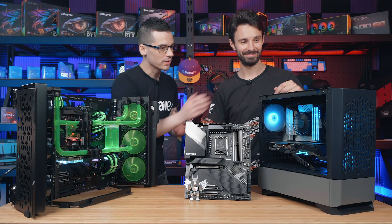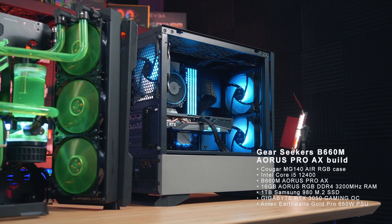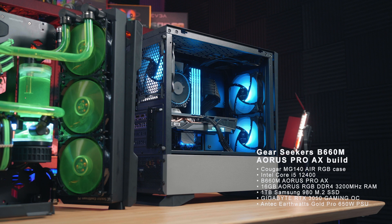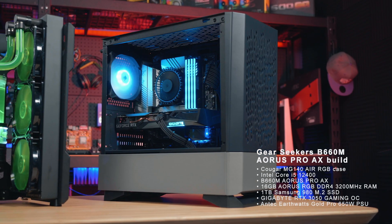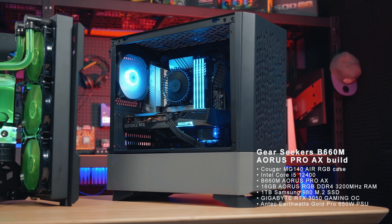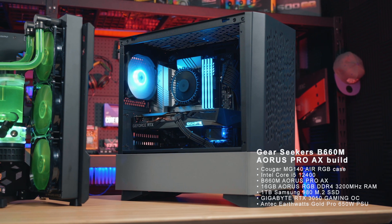Yeah nice, and what about this little cute one over here? Yeah, so we've also brought a more basic system to contrast that crazy one over there. This one's running a B660 motherboard — specifically our B660M Aorus Pro AX — so it's an mATX system, a bit smaller. And if you're just looking for good gaming performance out of the box without overclocking, then B660 will do the job for you as well.